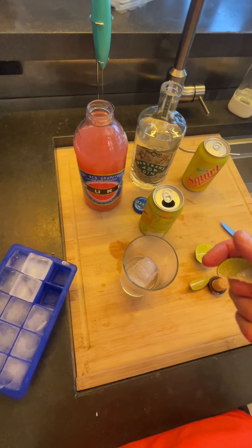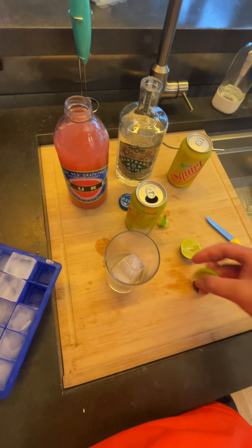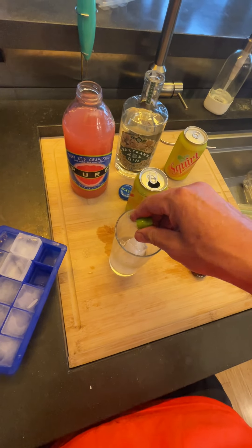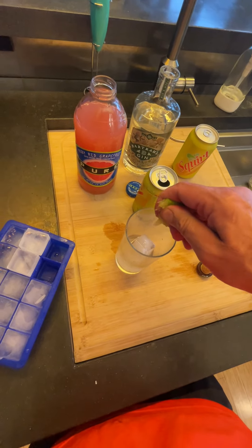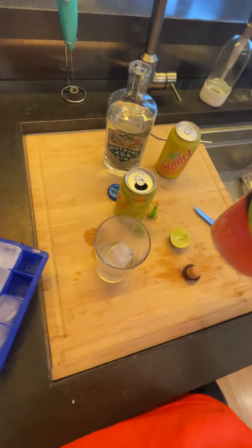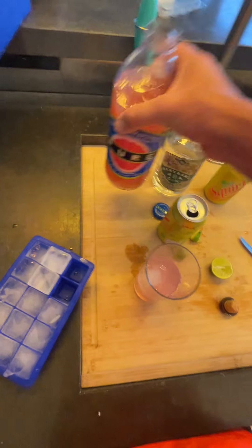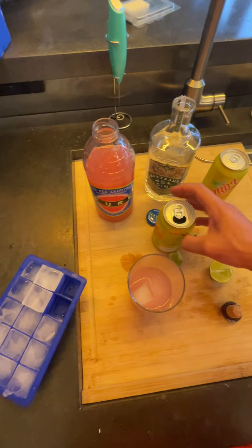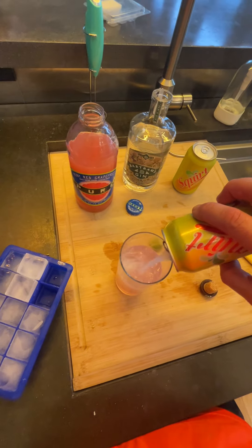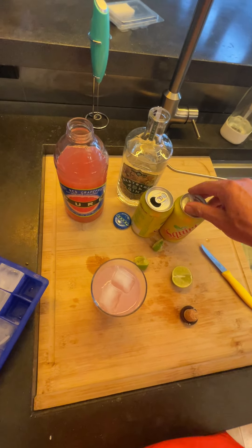Hit it with a little citrus — you could do lemon and lime, I kind of like lime so we're going to hit it with a little lime. You're supposed to use grapefruit soda. Squirt's not really grapefruit soda, but it's got good grapefruit flavor. I'm going to do a little red grapefruit juice and then some Squirt — that's not quite enough. I've already had one.